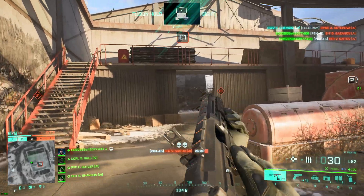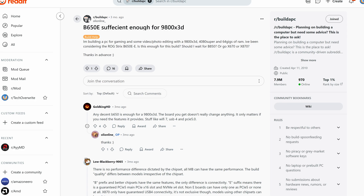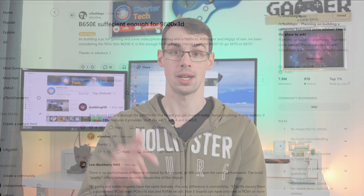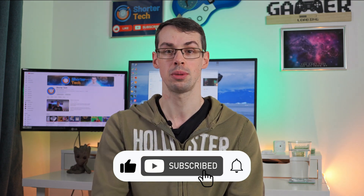Even the 9800X3D has been known to run absolutely fine on a more budget B650 motherboard. If you've got any further questions please let me know down in the comments, and if you enjoyed this video please click the thumbs up button and subscribe to see more short videos like this. Thanks for watching.